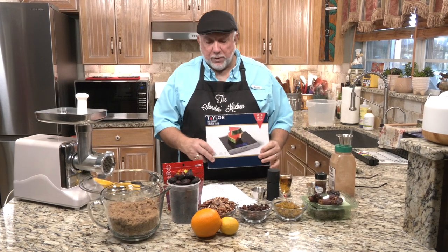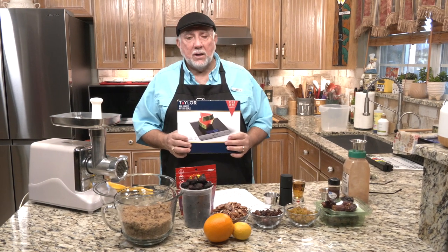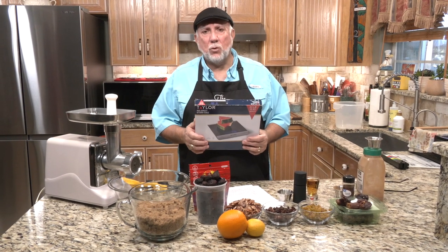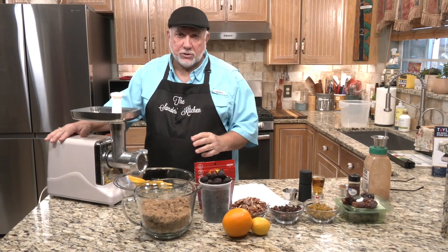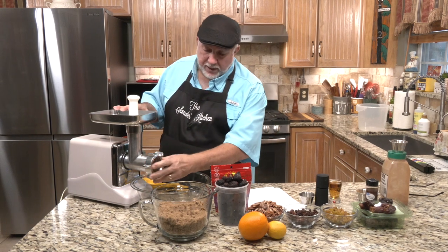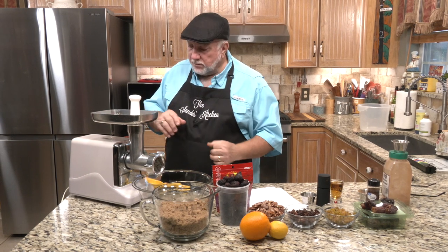I recommend you use a scale — get yourself a nice little digital scale. They don't cost that much, maybe $10–$15 at the most. We have a Taylor scale; they don't sponsor me, but we've had it for a long time and it works great. The only other thing we'll be using is a motorized grinder, because you can sit there and grind all this stuff by hand but it takes forever. The recipe calls out for using the fine disc — the smallest holes — and that's the one we're going to use. So let's go ahead and get started.